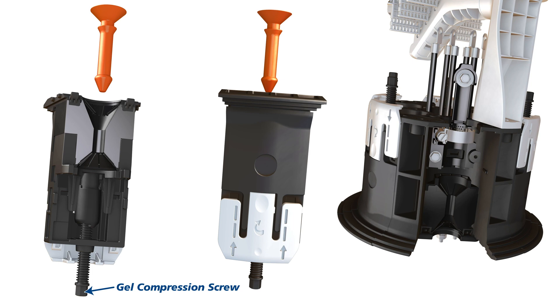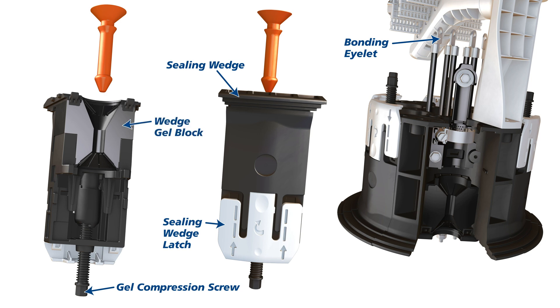Gel compression screw, bonding eyelet, sealing wedge, sealing wedge latch, wedge gel block, base gel block, gel fingers, port plug.